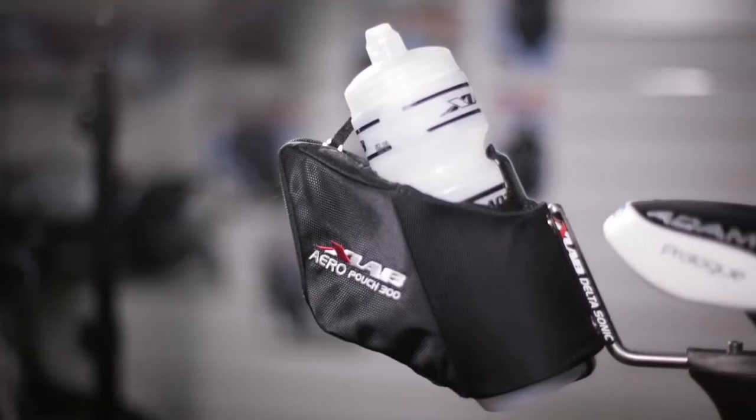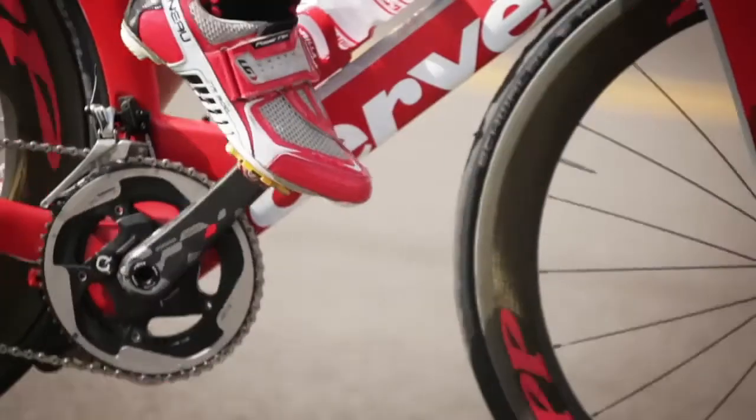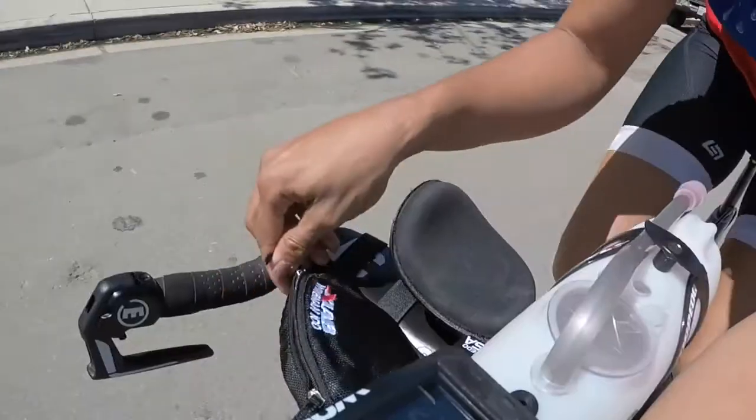I'm Craig Turner, the founder and president of Xlab. Xlab is the premier range of hydration storage products for road, mountain and triathlon bikes.